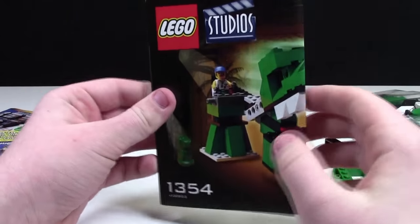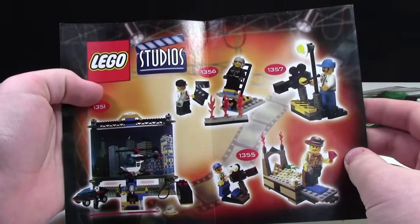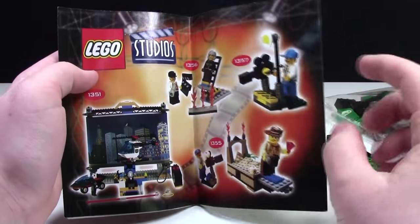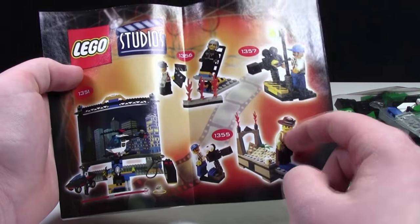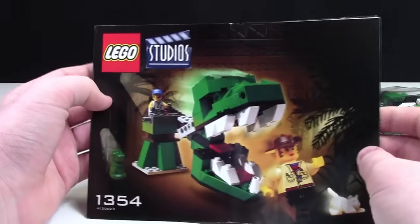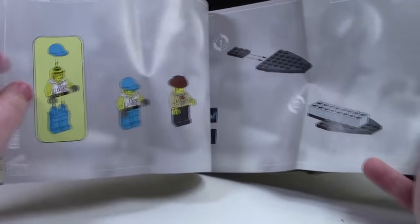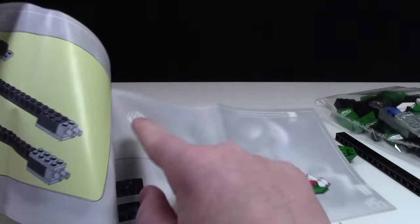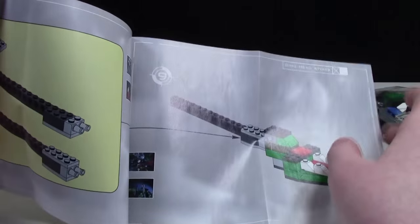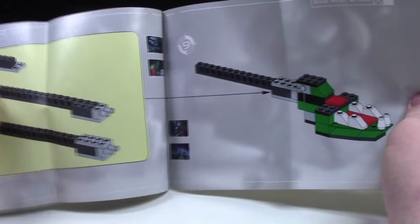And of course, this is the instruction manual. As you can see on the back, it's got a few more variety of LEGO sets, including the Cameraman, this Johnny Thunder, this Action Studio set, as well as what I believe is the Stuntman Catapult. This is an awesome set, I can't wait to build it. And it looks very similar to the sets we see now, except this is studio, so there's these little screen number things — I don't know what you call them — and various studio scenes, so that's really neat.